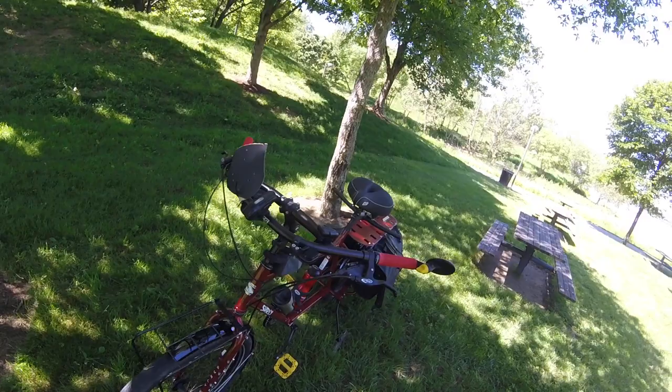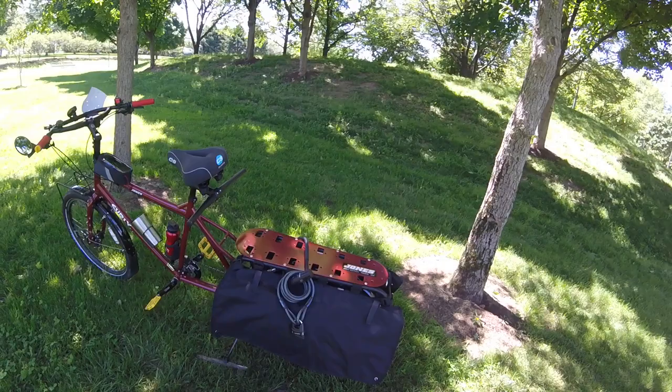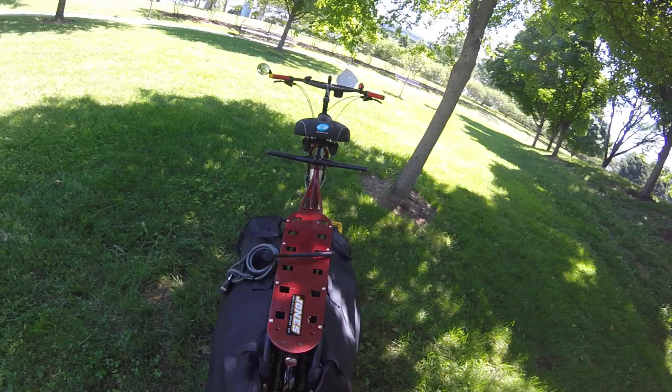This bike I ride everywhere — uphills, downhills. It is heavy at 55 pounds, but the way I look at it, you pedal something heavy, you become stronger. The bags that came with it are absolutely wonderful, and I will do a full review of them in a different video.